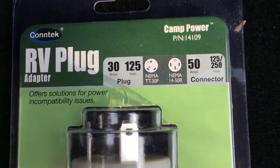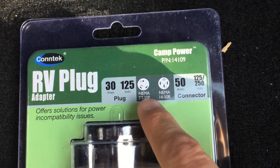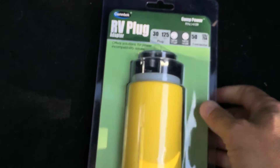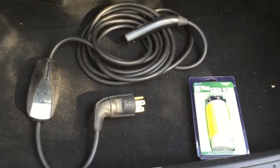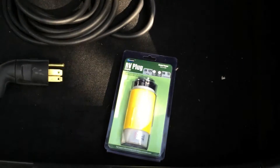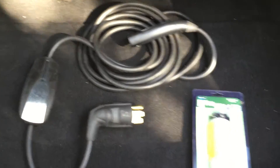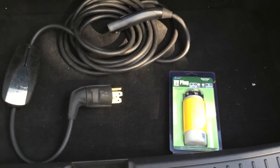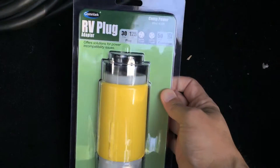Basically it looks like that, and what it is is a 30 amp, 120 volt connection commonly found on campers, that kind of thing. So what I'm going to do here is just show you this adapter that I bought and show you how you might use it on your Model S. You might find yourself on a road trip and there's no good charging locations nearby, and you might have to use an adapter like this at an RV park.